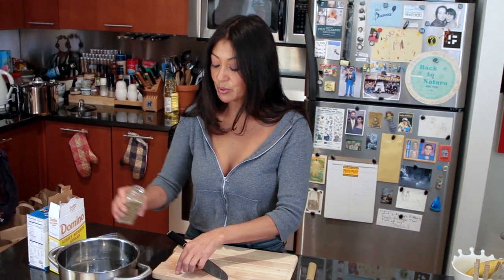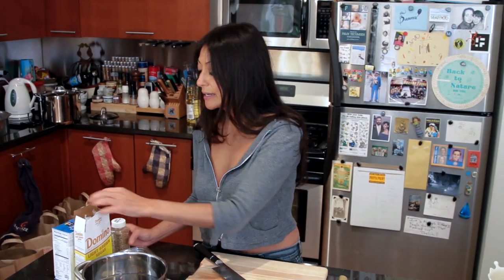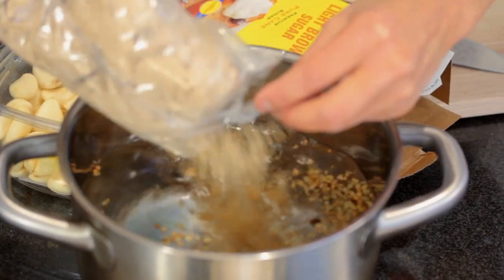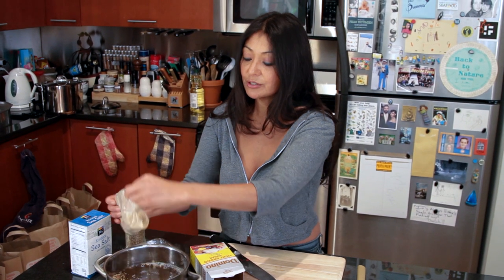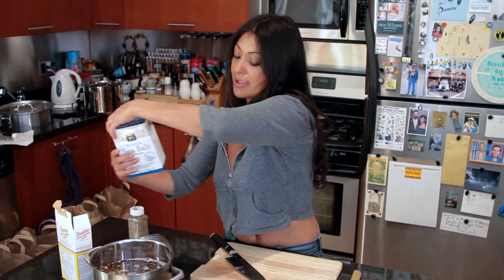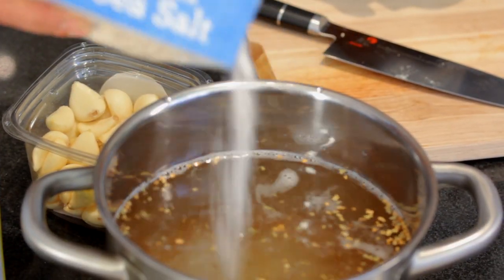About two tablespoons of pickling spice, and whatever type of pickling spice you like, that's fine. And the typical brining solution which is sugar and salt. So with this I'm using about a cup and a half of sugar. I prefer brown sugar over white sugar because it imparts a little bit of a sweeter, smoky flavor. And about one cup of salt.